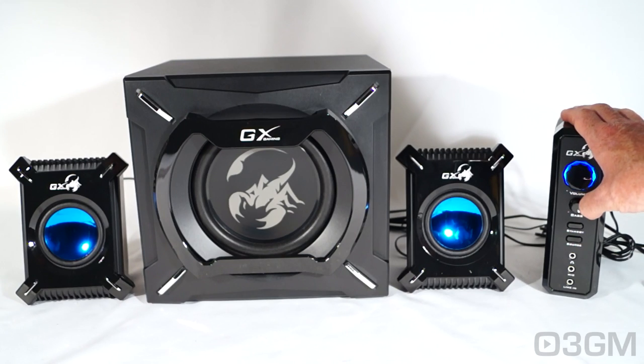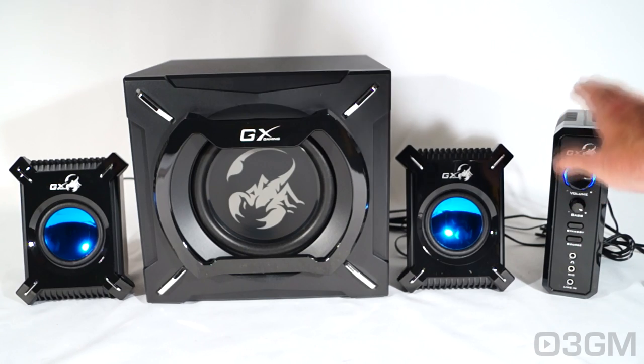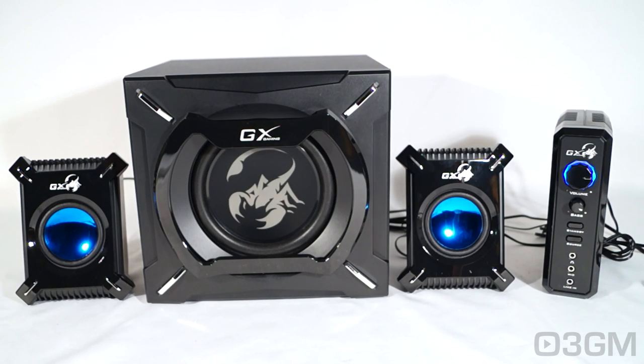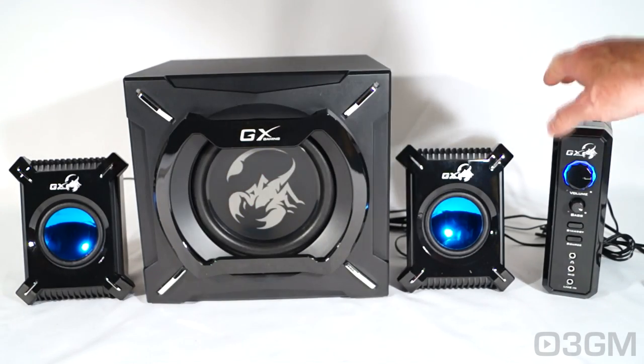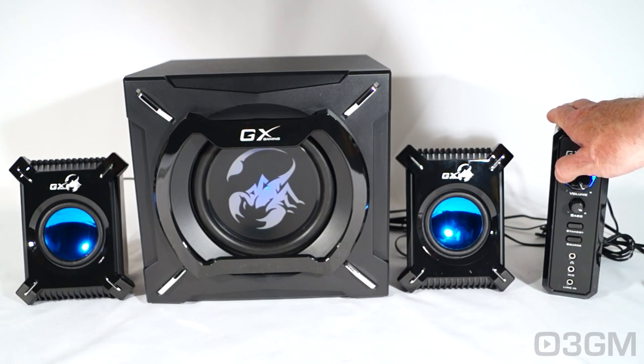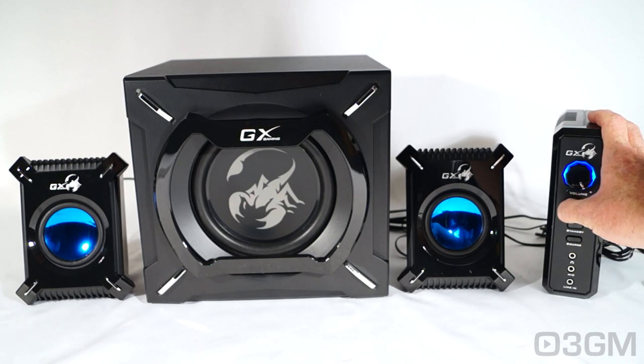I'll increase the volume as well as the bass, up and down, so you get a better feel for it when it starts to really kick in. Notice the LED on the bass — that's pretty neat. Cranking it all the way up, you really can't hear much of anything until you get it up around halfway, oddly enough, but then it starts to really kick in.